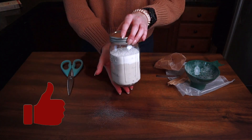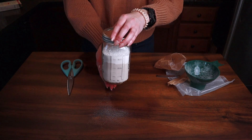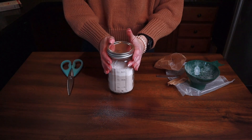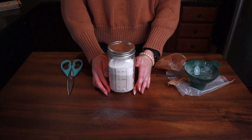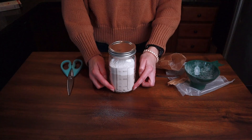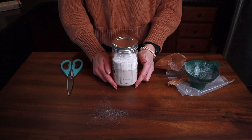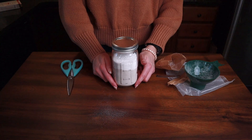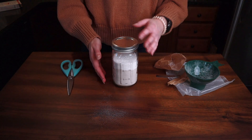Put your lid on and there you have a very easy pumpkin pudding cake mix in a jar. Cul-de-sac Cool has been gracious enough to give us printable labels you can put on the front, and another label with the instructions for your gift recipient on how they can actually make the cake — you can put that right on the back of your jar. Two simple ingredients; I will leave everything linked down below.